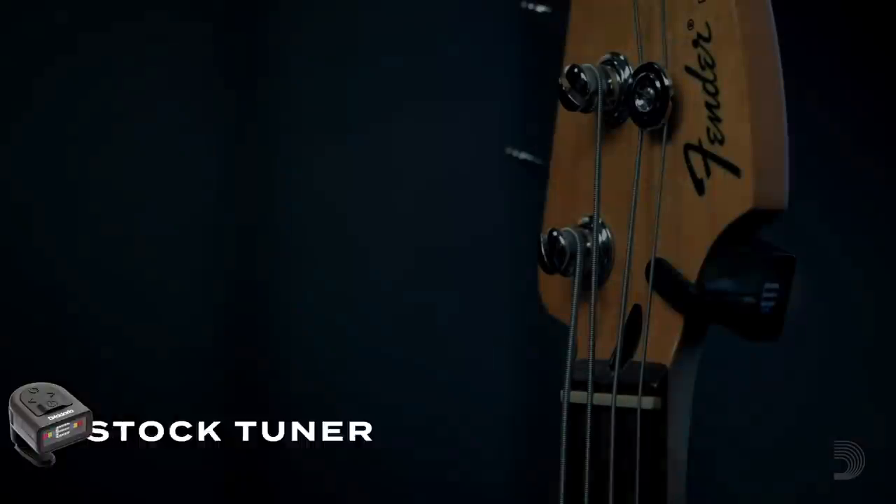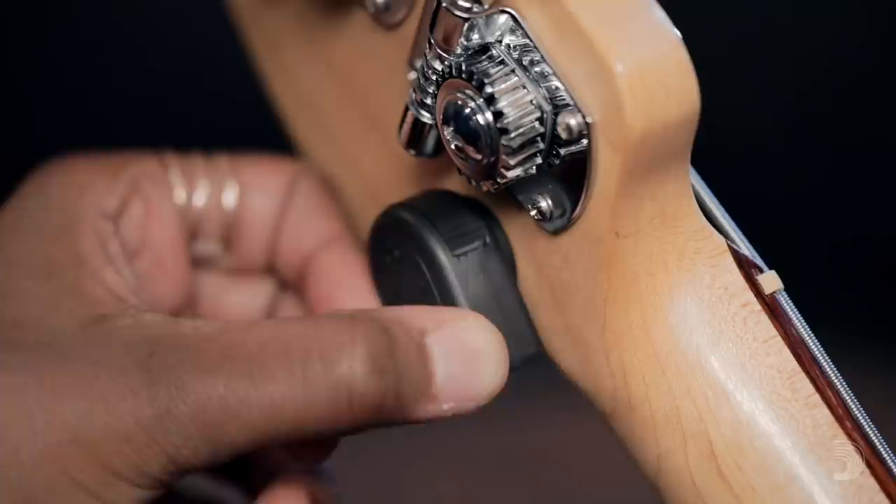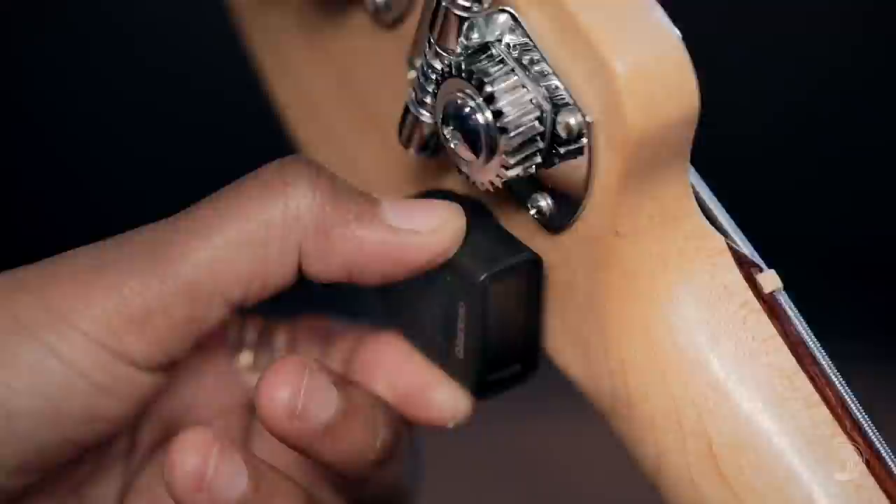D'Addario's newly redesigned NS Micro headstock tuner is even better than before. It has a wider opening ratchet grip, 360 degrees of adjustment, and a simplified button layout, designed in partnership with Ned Steinberger.